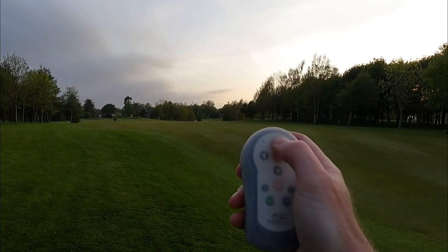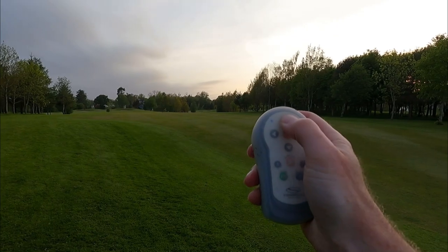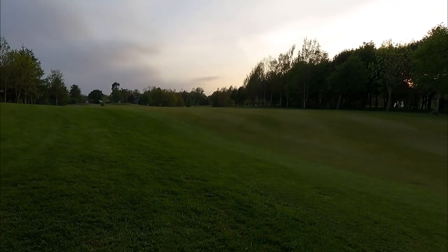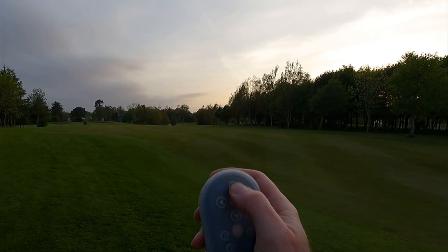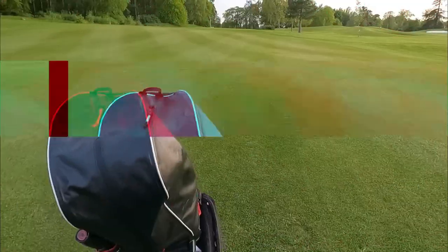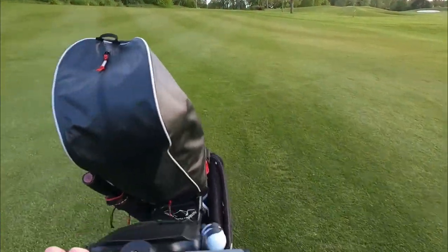They've both moved forward a bit, so let's try at 200 yards — you can see how far away the umbrella is. QFollow — yes, it's going, I can see that from here. Vertex — and yes, it's coming towards me too. I don't know if you can see either of them appearing in the camera shot yet because they are so far away. It's unbelievable.